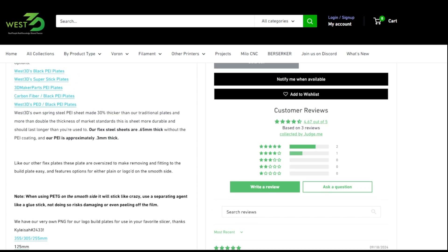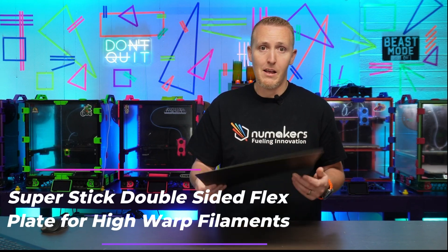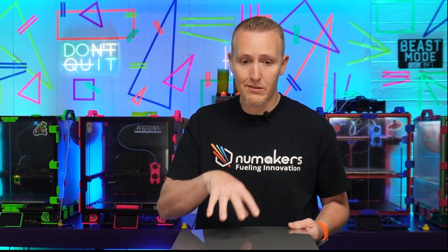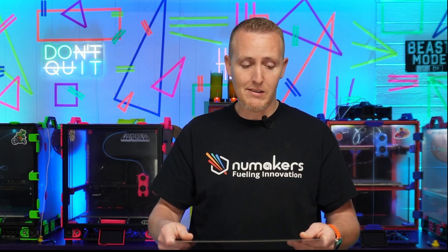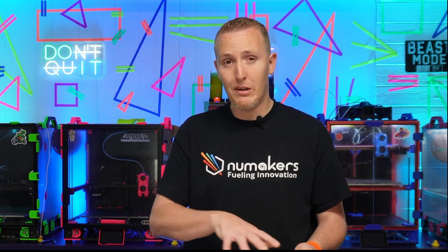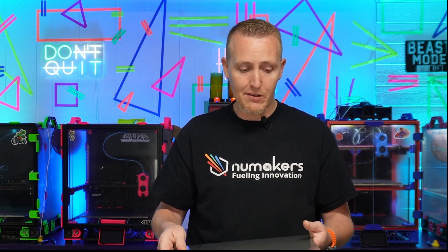Next up we have the Super Stick plate. This thing is almost magical — I don't know what secret sauce was put into it, but it works insanely well. The smooth side is the Super Stick side. This one can only be purchased with textured on one side and smooth on the other. It's a lot stronger when it comes to holding things to the bed, so you almost have to use a separation layer, or it can pull the actual bed off the plate.